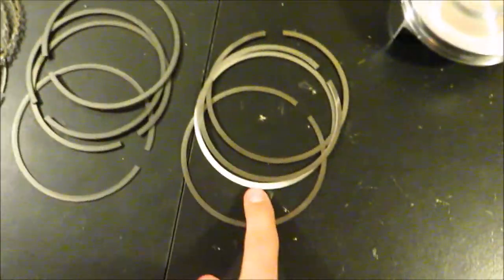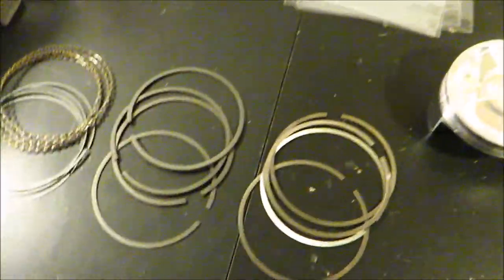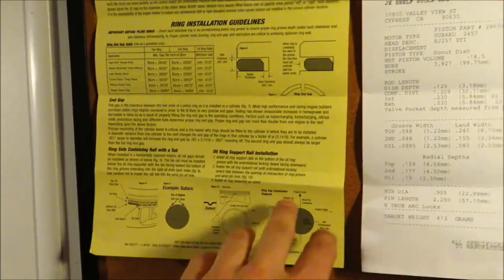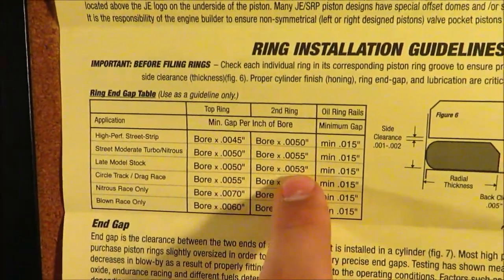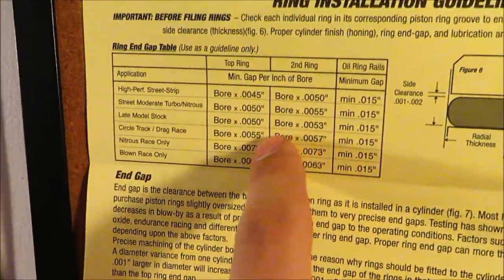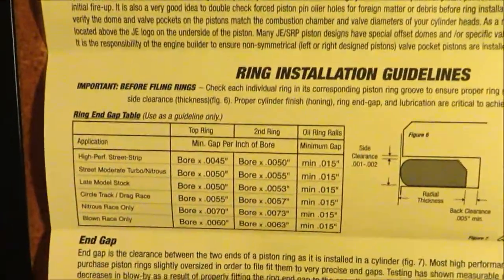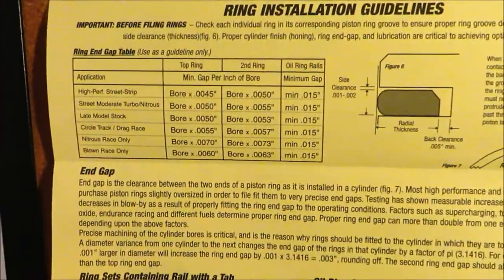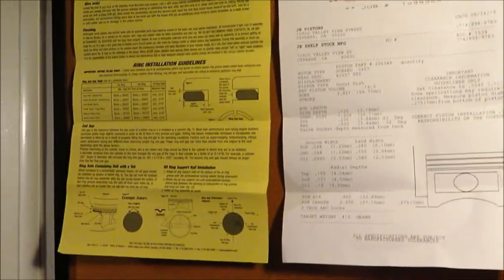The goal with gapping your rings is to get this gap as close to zero as possible without the ends butting up together, so you get full compression and all your oil systems working well. The most important ring is the top ring — if you don't get this right, your engine is not going to make any compression or power. When you buy pistons, you get information sheets with specs. They give you a lot of extra room to save their liability, so ring ends butting up won't be the issue if your engine blows.